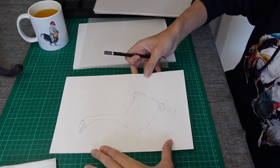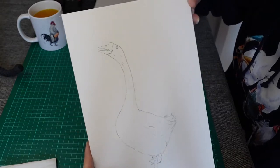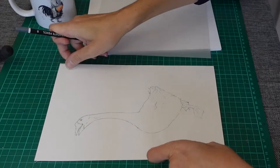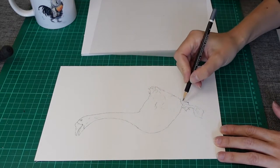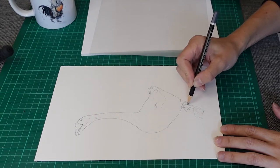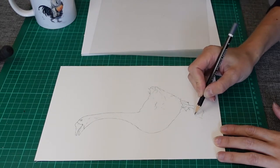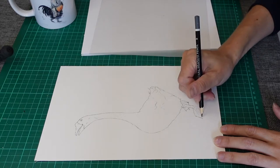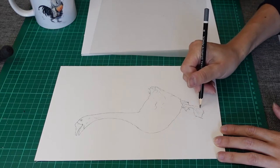So when I decide to do any kind of artwork, I always start with a sketch. You can see what you want to do and where you want to go with it. And if there are any changes that you want to make, it is at this point that you can do it. The sketch is the foundation of your project.